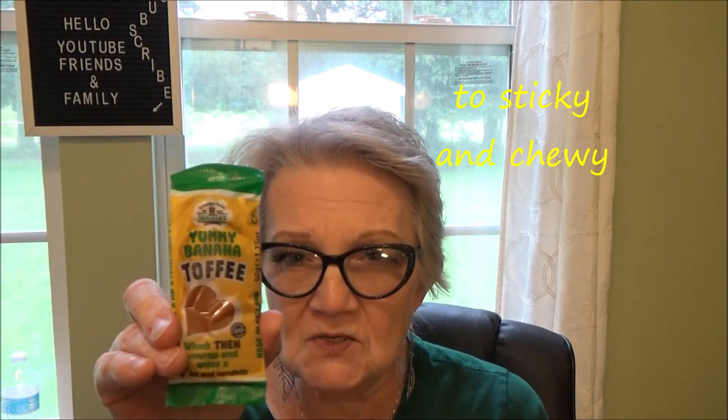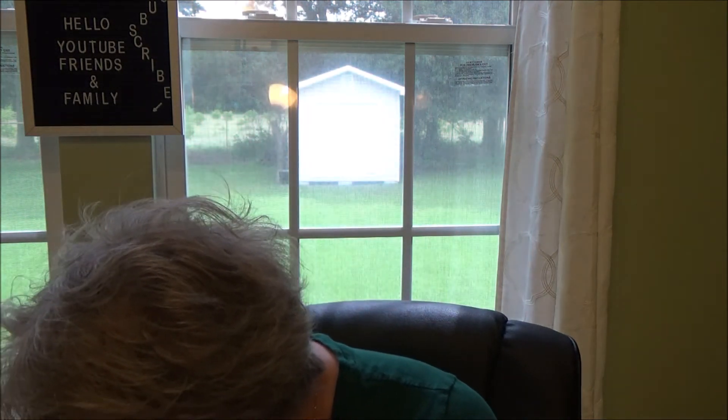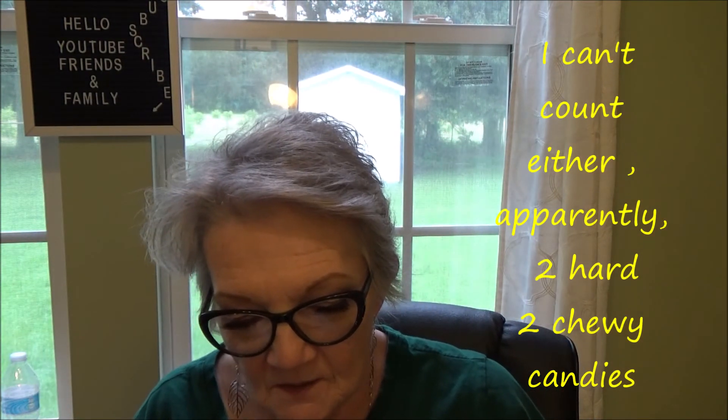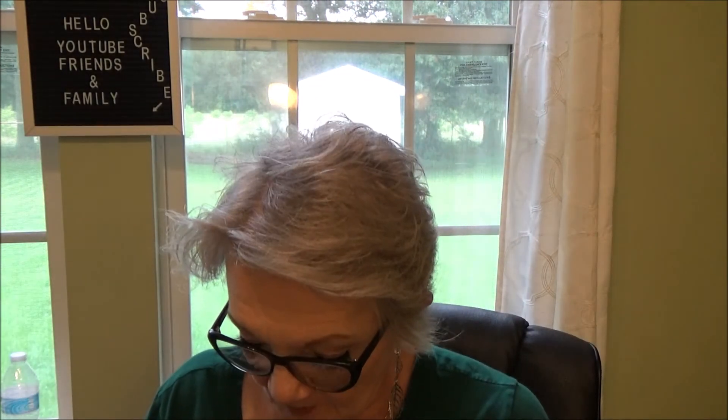Next up, Yummy Banana Toffee. I don't think I'm going to try this on camera. Toffee is toffee, I think — banana toffee. But the next time I'm on camera I will let you know how this is. And last but not least, there are three chewy and hard candies here — Bristow's Bucks Fizz Chews. Maybe I will take one, and it will probably last me the rest of the afternoon.